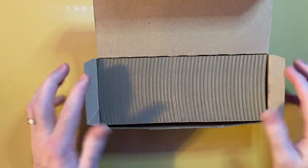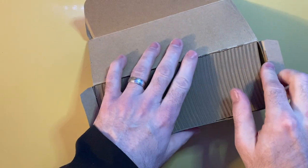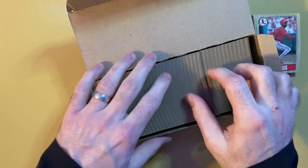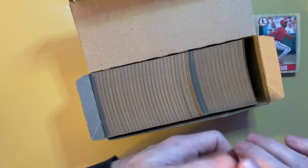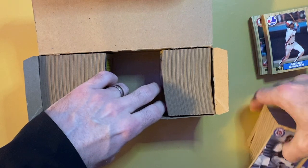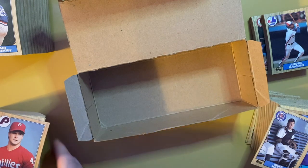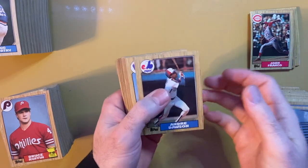That's a pretty good looking box right there. I don't think cards can be searched and put back in this way, but I may be mistaken - let's find out. My immediate reaction is these cards look to be in pretty good shape for being in a vending box.